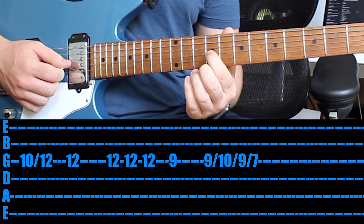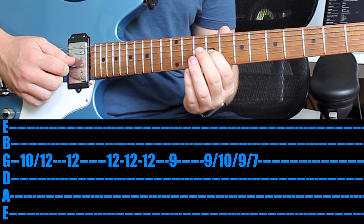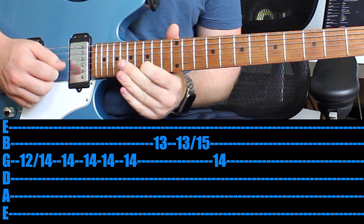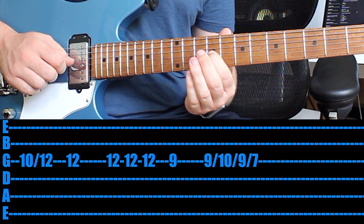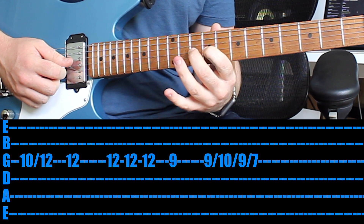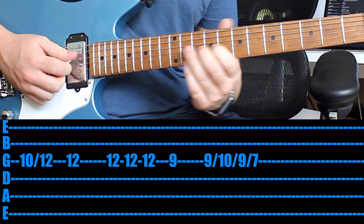Then comes the trickiest part of the song. You first pick the 9th fret on the 3rd string, then you pick it again but in one motion slide to the 10th, back to the 9th, back to the 7th — all with only one pick. What I would actually suggest is using your first finger on the 9th fret, hammer on with your second finger, pull off with your second finger, and then slide back to the 7th. Play the 9th fret, hammer on the 10th fret, pull off the 10th fret, then slide back — all in one motion.